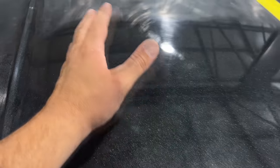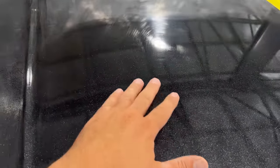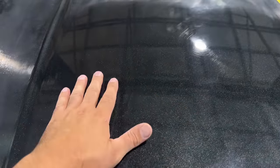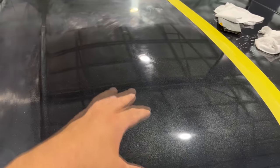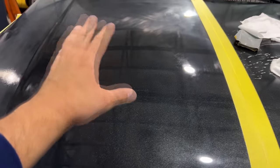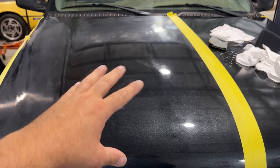After the first pass, things look obviously much better than areas we haven't compounded yet. But this is deceiving — the compound you put on with the buffer actually acts a bit like a wax and can hide issues. The correct way to tell whether you're done is to completely clean the panel with grease and wax remover, take it out under the sun, and look at it. It's not unheard of to go over the same section three, four, or even five times with the buffer.